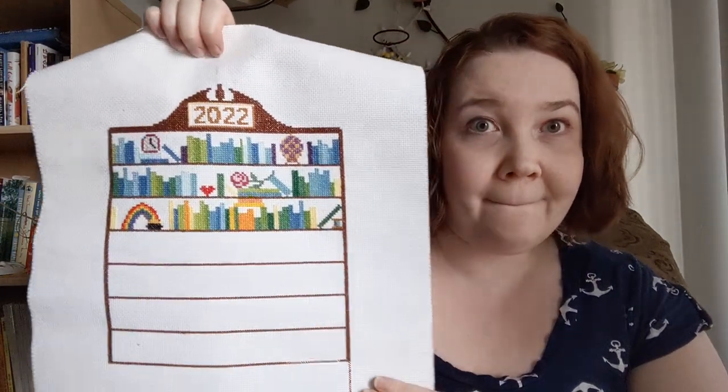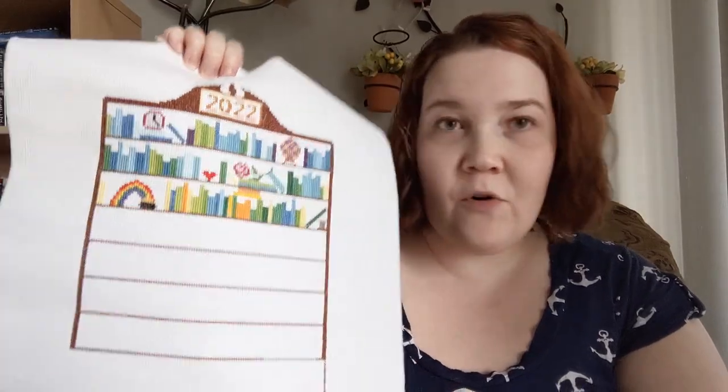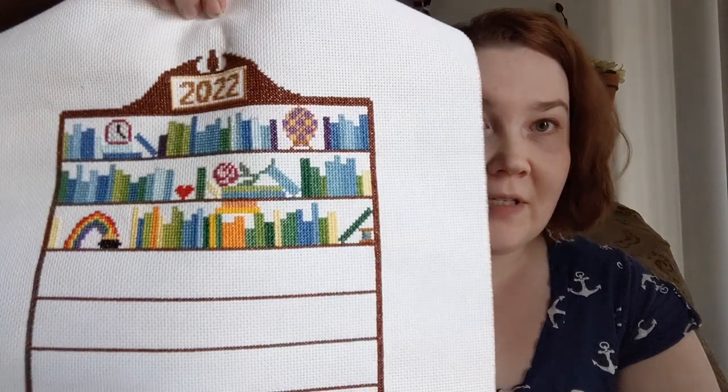The temperature chart I have is Temperature Bookshelf by Christie's Corner. I purposely saved April for this weekend — I've been keeping up with it, but because I knew I was going to use it for the marathon, I held back. So I'll be doing April this weekend. If I want to work on it more, I can just add shelves to the bottom.